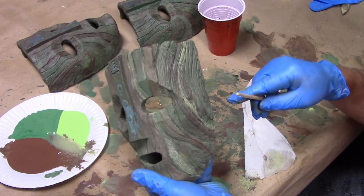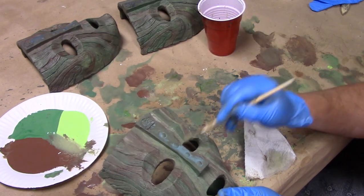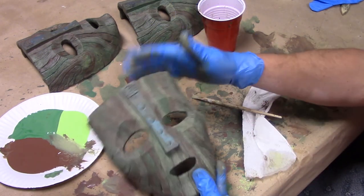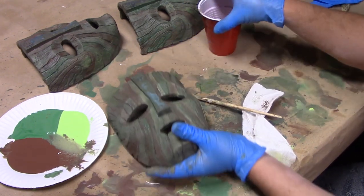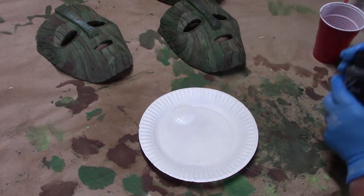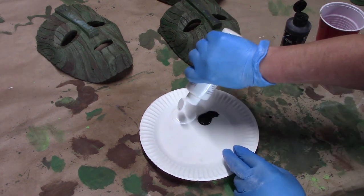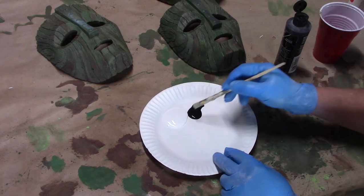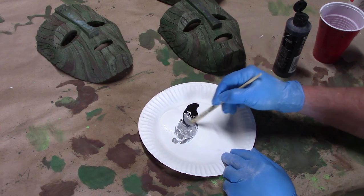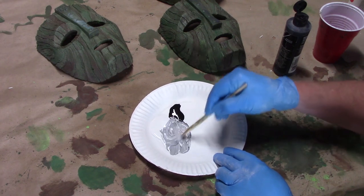I've turned that monotonous area into something a little more interesting. I'm taking a lot of artistic liberty and giving it a little more striation than you see in the movie, but really liking how these are turning out. The bridge of the nose looks different in different scenes — sometimes it looks gray, sometimes a little more metallic.